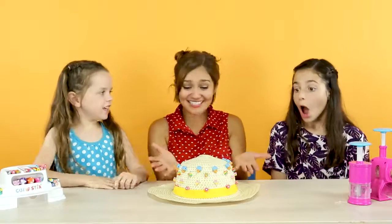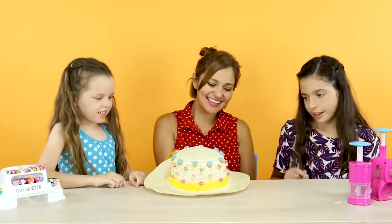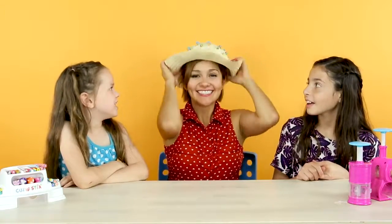Yay, look at it! It's done! It's so cute! So pretty! I love all the colors. It looks awesome! Should I try it on? Okay. Wow, how does it look? It looks really good. Thank you! There's no hat that looks like that — it's very unique.